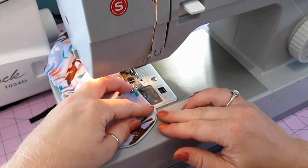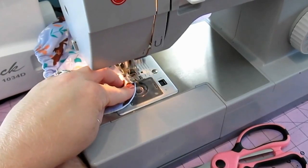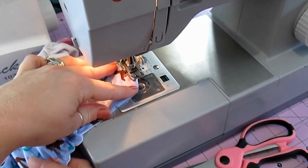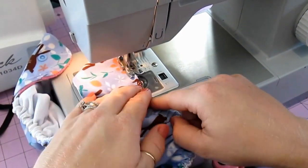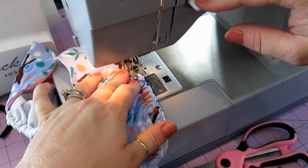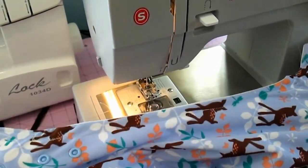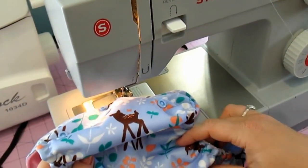There's the top stitching. Backstitch to make sure it doesn't come undone. Cut it, and voila — you're done. Hidden case elastic. Alright guys, thanks for watching. Have a great day.